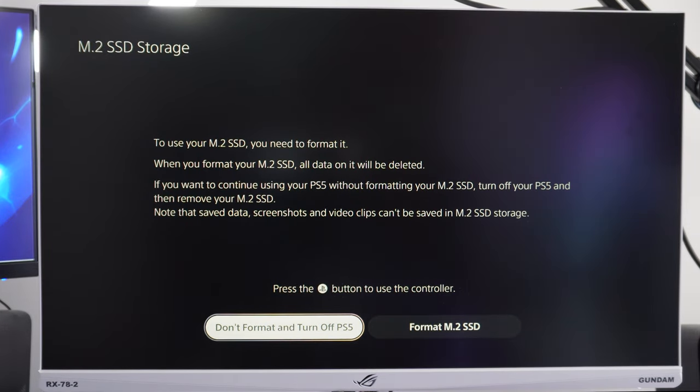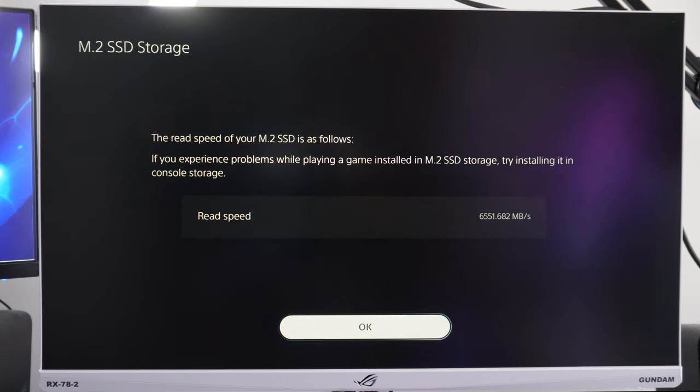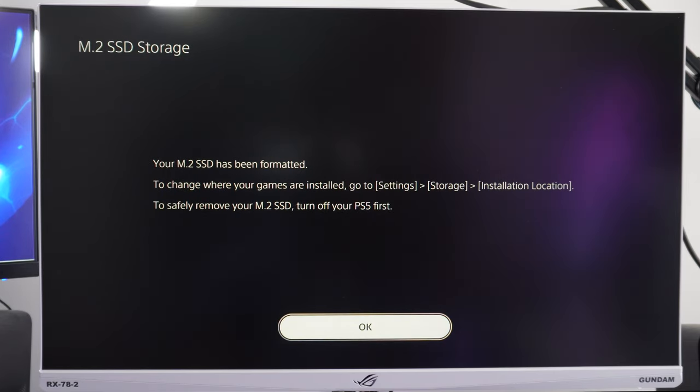Once you turn your PlayStation on, you're going to see an M.2 SSD storage message. All you need to do is format the SSD. Once it formats, it's going to show you the read speed of the SSD, which in my case is pretty close to what the SSD says on the box. After that, the console will tell you it has been formatted and you are free to copy all your games across. It shows you how to do it, which is Settings, Storage, Installation Location.